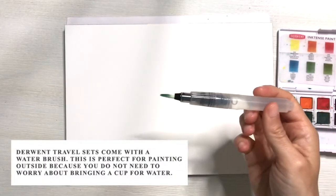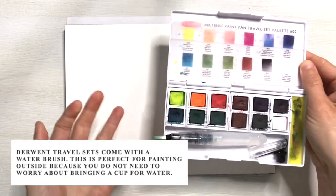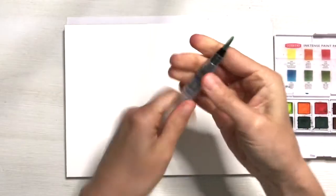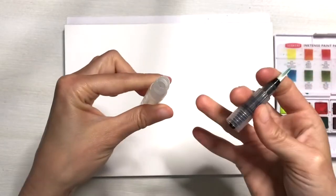The other cool thing about the Derwent Travel Sets is that they come with a water brush. This is perfect for painting outside because you don't have to ever bring a water cup with you. They just screw off and screw right back on — there's your water. Super simple.